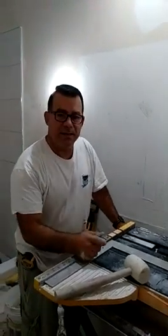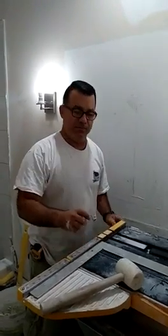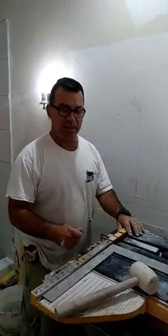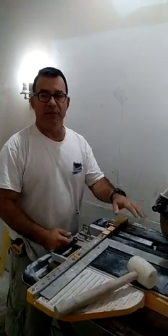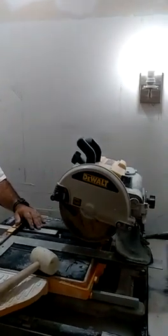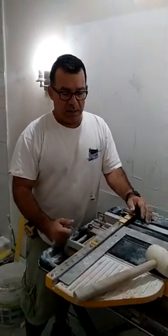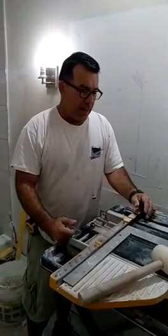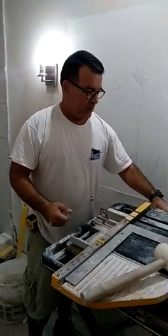Hey guys, May here, Alex. I just want to let you know real quick how to adjust the squareness of a D-wall wet saw. Specifically this is the model 24000 and as you can see in my background I was doing this little remodel and I noticed that my cuts were getting kind of crappy.